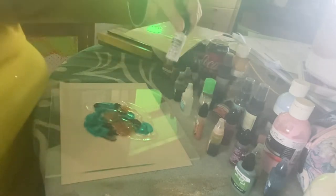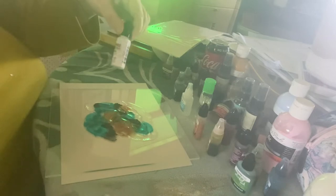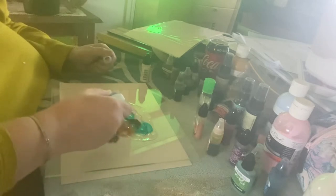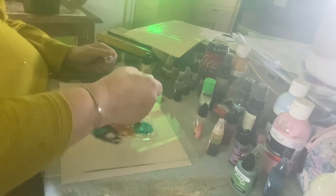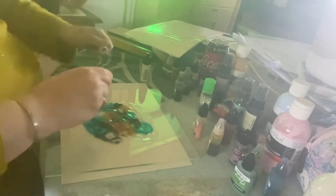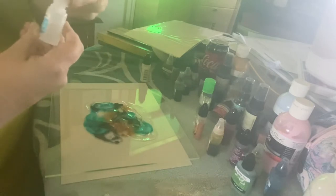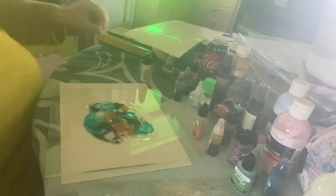Before I add the pearl ink on top, I'm going to add a little bit of blending solution because I want to mix things up. I find I use blending solution more than any other color, so I'm going to learn how to make it myself — I've heard it's not that difficult.